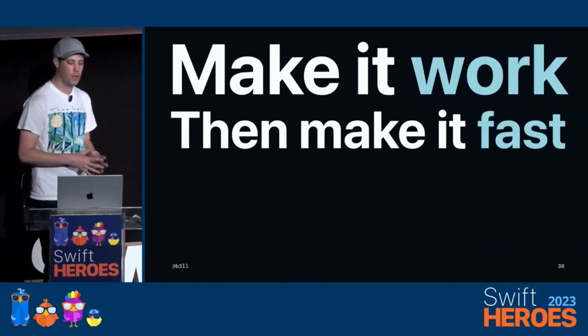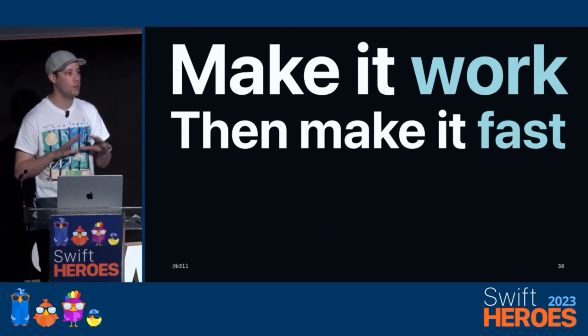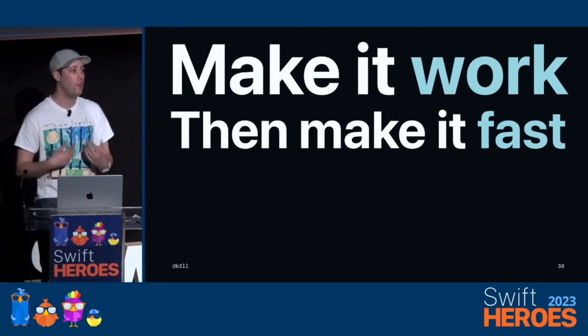The framework you've got to treat this with is: first make it work, and then make it fast. Don't try and do everything at once. Start out slow, make it slow, then improve it.